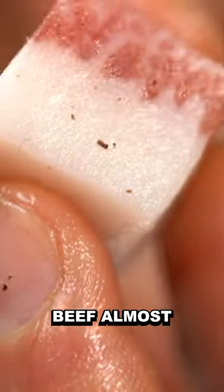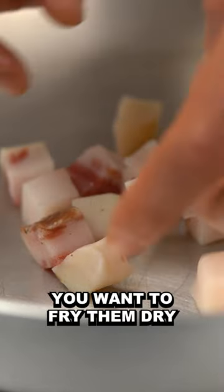It looks like dry-aged beef almost. You want to fry them dry, and the fat melts beautifully. I go medium-high in order to sear them first, and then I go really low, just to cook them a bit further. The whole operation is just a matter of minutes.